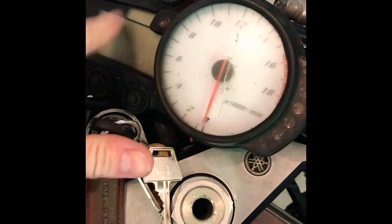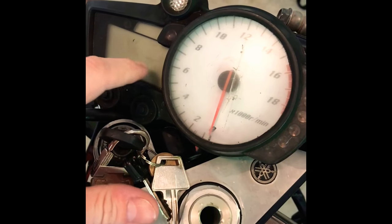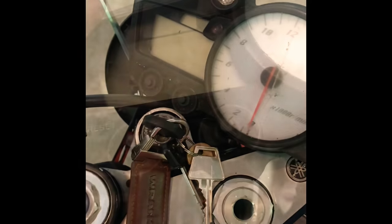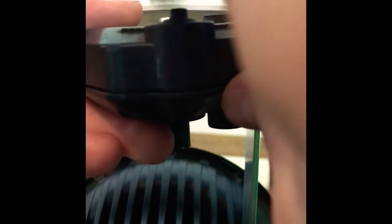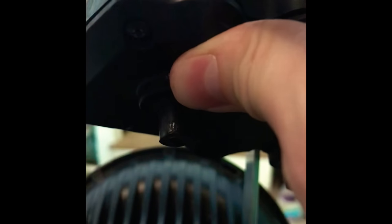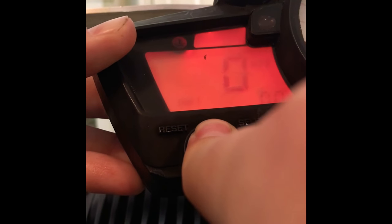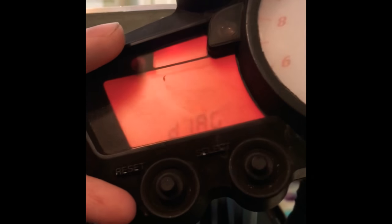After pressing the buttons down and flipping the key, wait approximately eight seconds and everything on the screen will change to diagnostic mode — it'll say D-I-A-G. The buttons are now depressed, I'm flipping the key... and there you go, it changed into diagnostic mode.